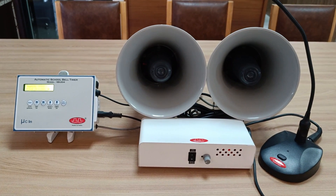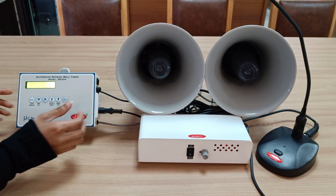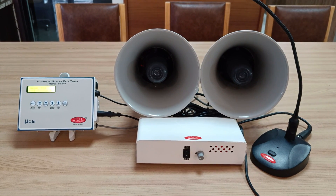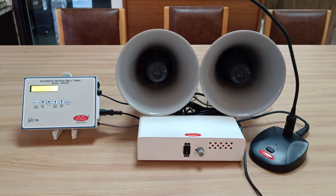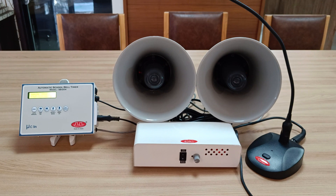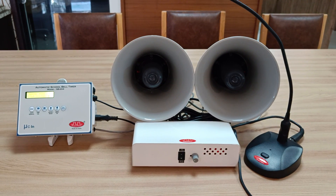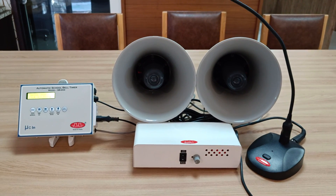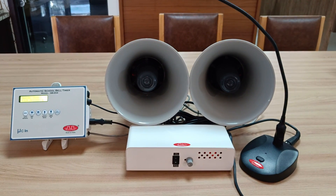We are now showing how the bell rings for period number five. This is a different melody playing for period number five. Likewise, you can program your desired sound files at specific time periods and bells will ring automatically.